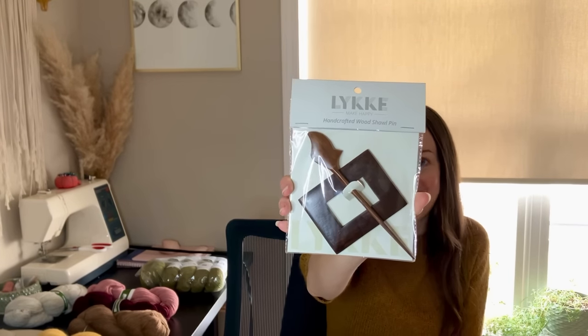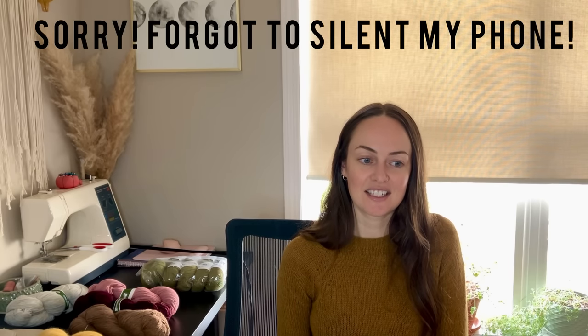One more thing I want to show you that I received from Knitting Fever — this beautiful handcrafted wood shawl pin from Luka. I haven't opened it up yet, but it is absolutely gorgeous. I have my Pressed Flower Shawl from Amy Kristoffers that I made last year, and it's kind of a weird in-between size, and I've been needing one of these to keep it shut. I'm so thankful. Knitting Fever and Luka are also linked down below — Knitting Fever has a lot of resources on their website with tons of patterns specifically for the yarn brands they carry.